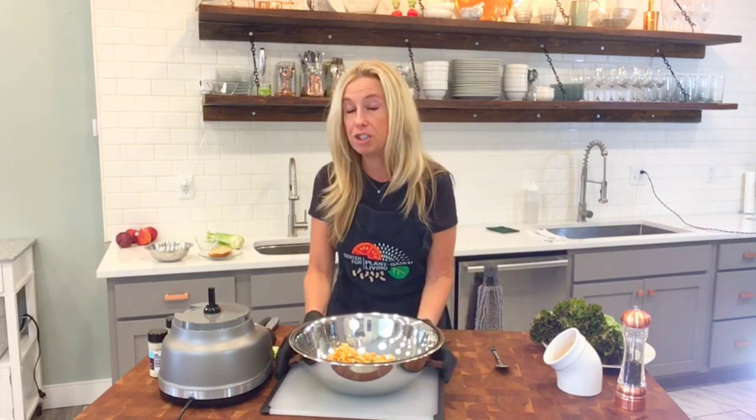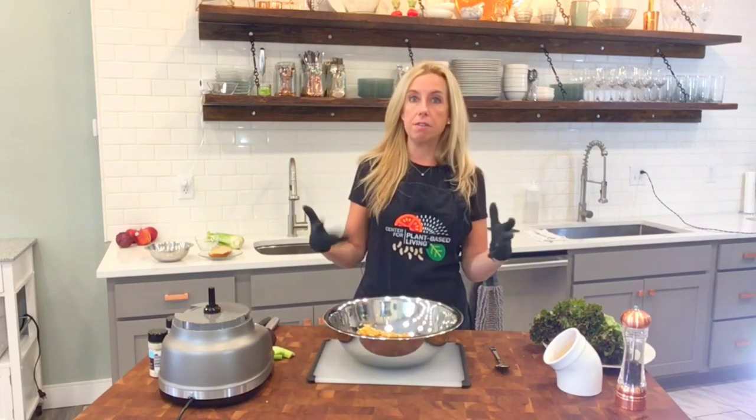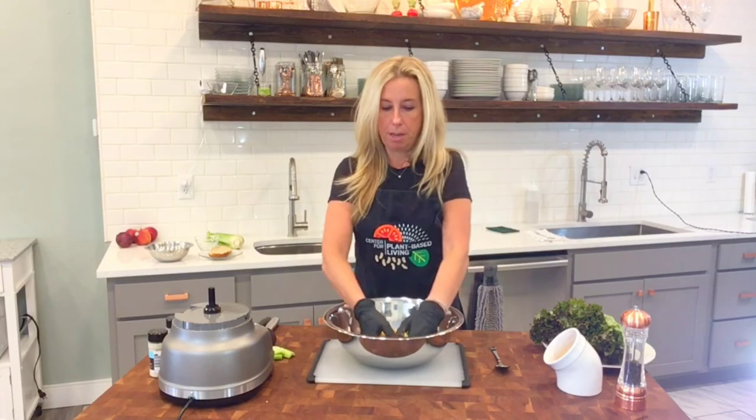This is really better after a few hours in the refrigerator to let all those flavors develop. And I'll tell you, I have not yet found a kitchen tool that can do what these hands do — so that's why I'm gloved up.